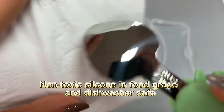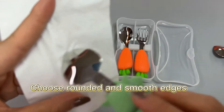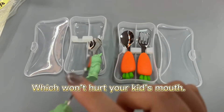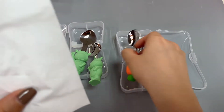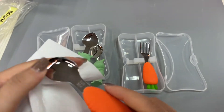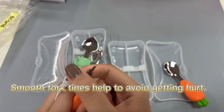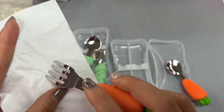Non-toxic silicone is food grade and dishwasher safe. Choose rounded and smooth edges, which won't hurt your kid's mouth. Smooth fork tines also help to avoid getting hurt.